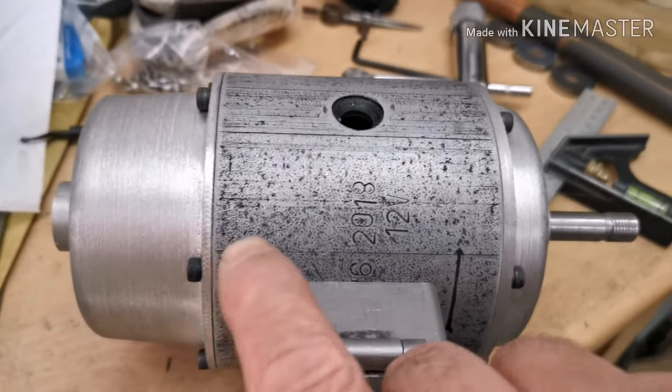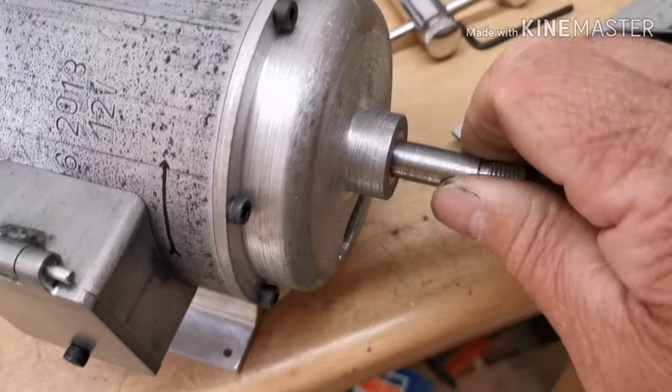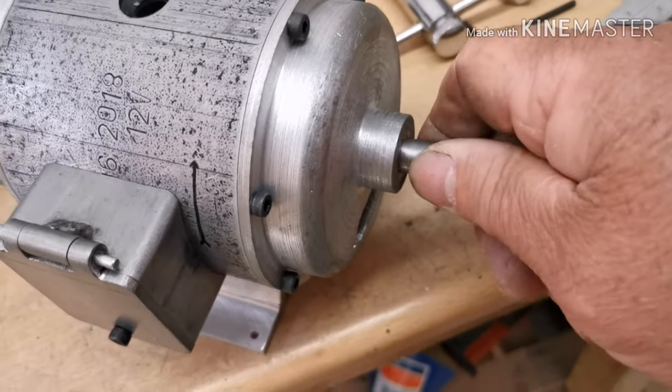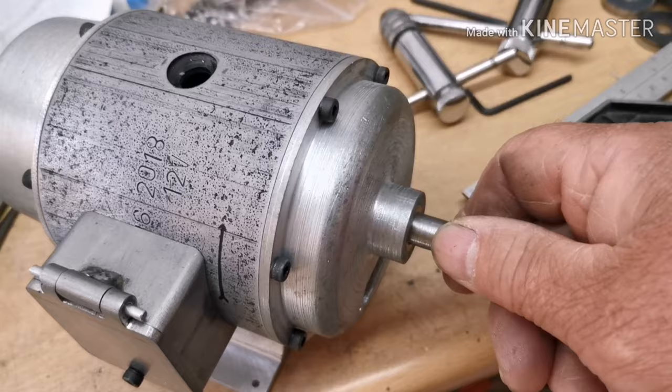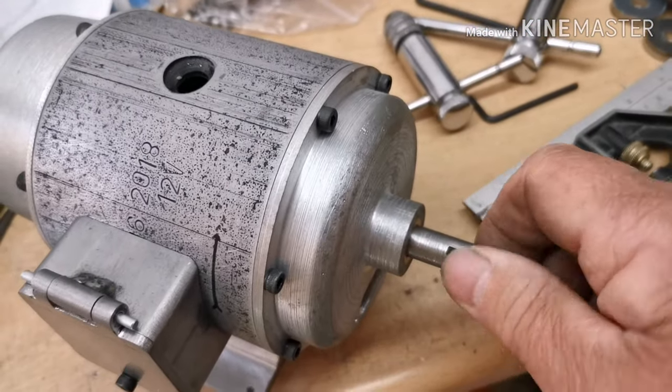I've got all the screws in both ends and it spins lovely. There's no back-and-forth play in it, which is right, and that spins just right.